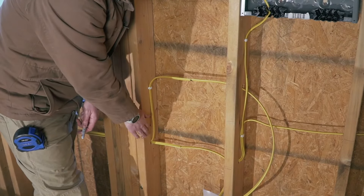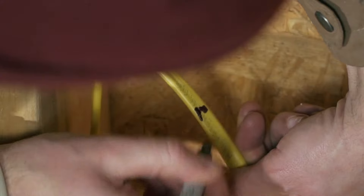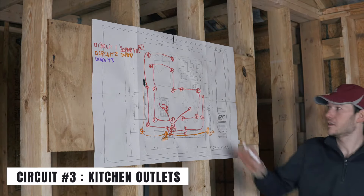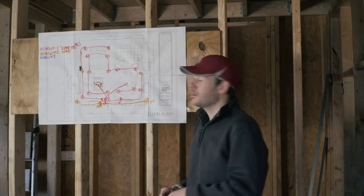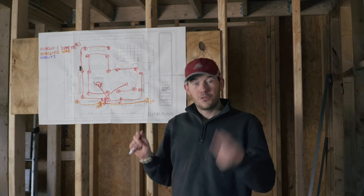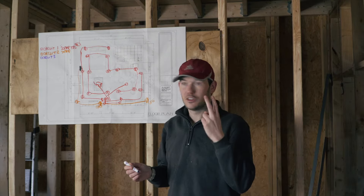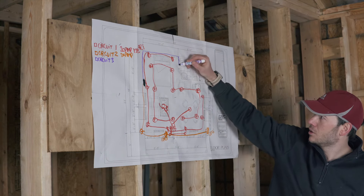Now that I'm starting to add a lot of wires together, it's a good time to start numbering your wires with the circuit number so you can keep track of what's what. Circuit number three is going to be my first kitchen circuit. The kitchen is on this wall and per code you actually need two circuits for your kitchen receptacles — because of what you typically plug in: a toaster oven, microwave, and fridge, all of which can pull a lot of power.